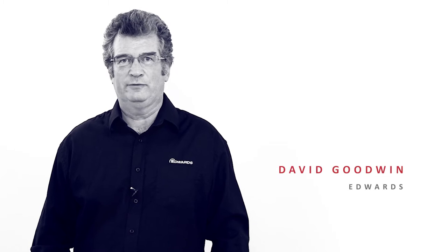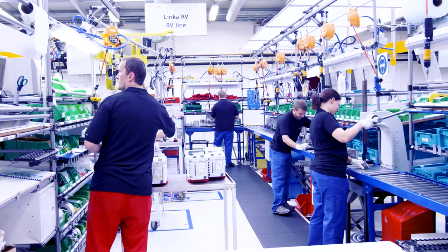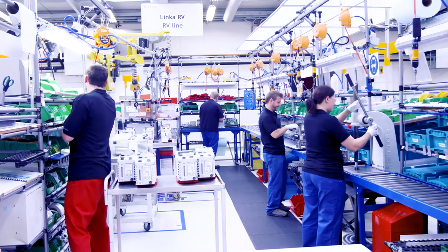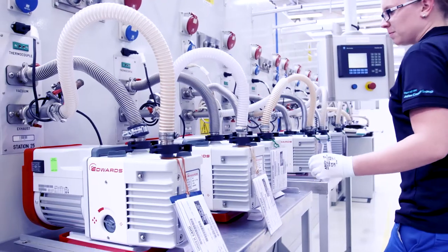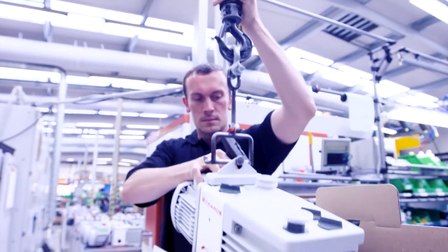Hello, I'm David Goodwin from Edwards Vacuum. Oil sealed rotary vane pumps are renowned for their performance and have become the industry standard for many applications due to their flexibility and high reliability. At Edwards we manufacture these pumps under controlled production procedures and ensure each one is tested to our highest quality standards before being delivered to customers around the world.